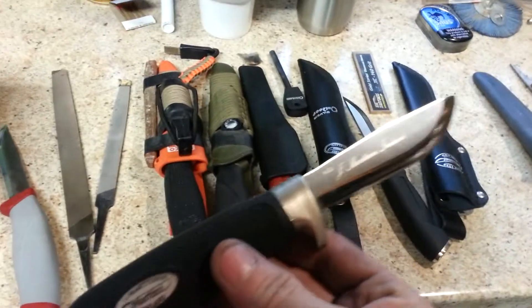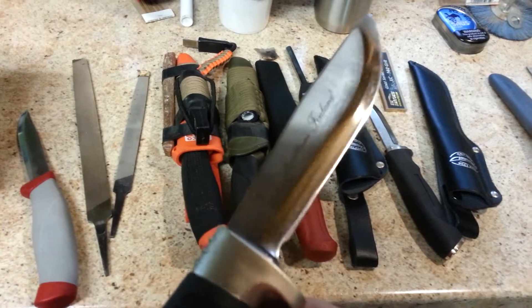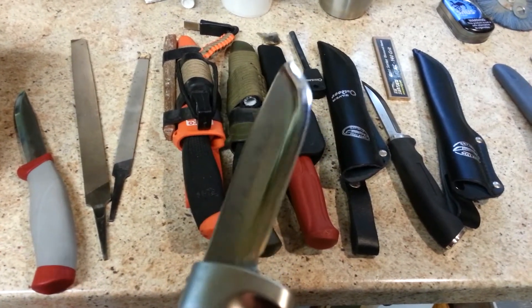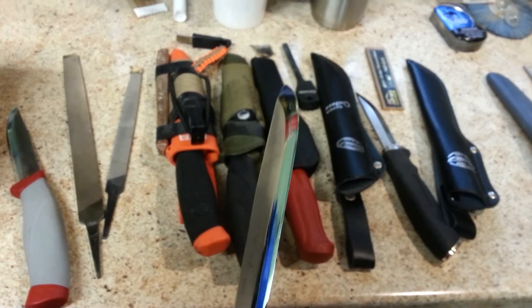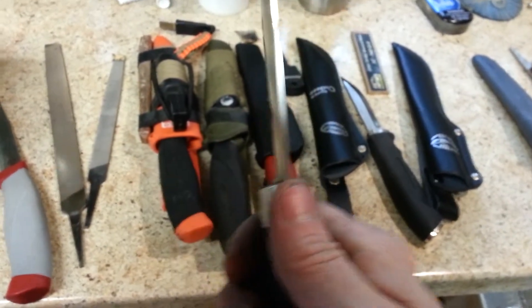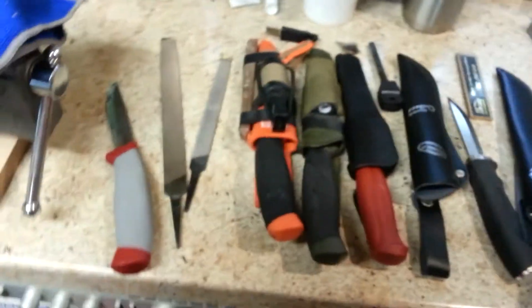I did my other one here. Now these had a really rough Scandi on them, so I convexed them. You can still see part of the Scandi in it, but these things are super sharp. I like these knives a lot — comfortable. So anyway, let's get started here.